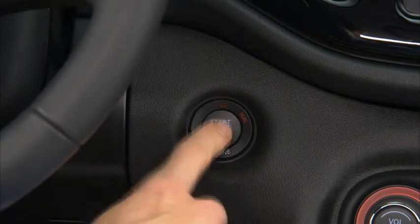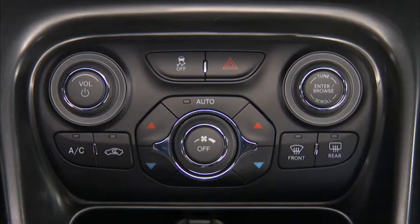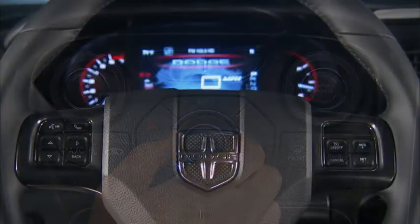Pressing the engine start-stop button a second time puts the ignition into the on-run position so you can activate the heating, air conditioning controls, and the instrument cluster.